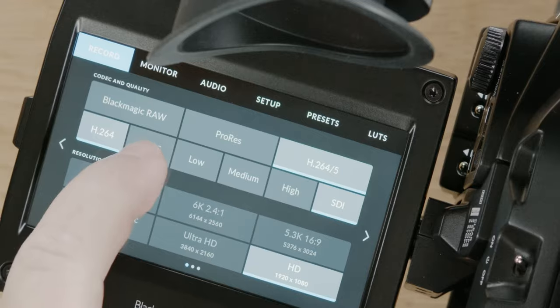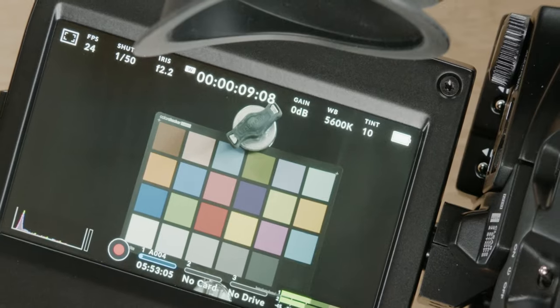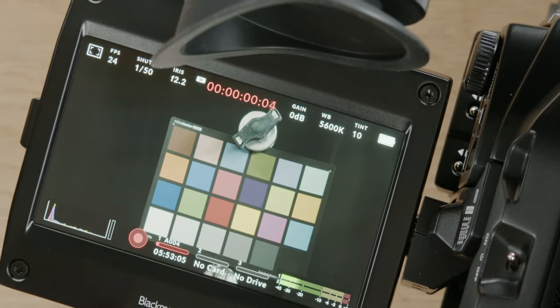Blackmagic, hear me out. People with the Blackmagic Pocket 4K, Pocket 6K, and Pocket 6K Pro — why not make a firmware that we can download so we also have the possibility of filming in H.264 and H.265? Blackmagic, if you do that, I will give you a very big thumbs up. Comment below if you agree or if you think that's something Blackmagic should do.